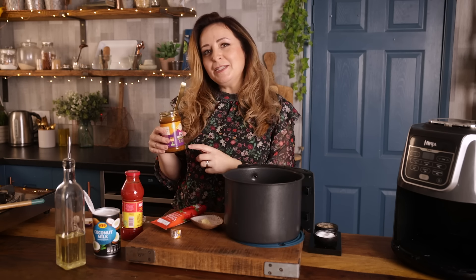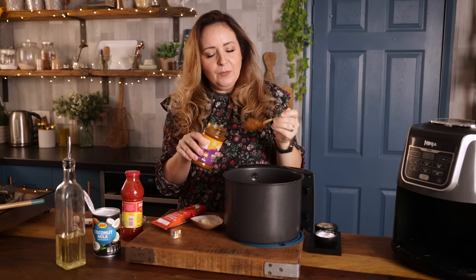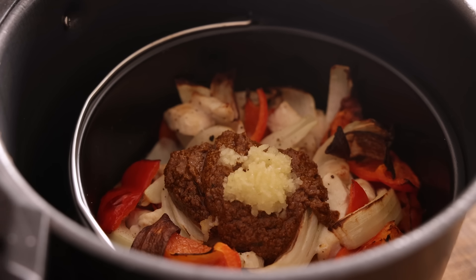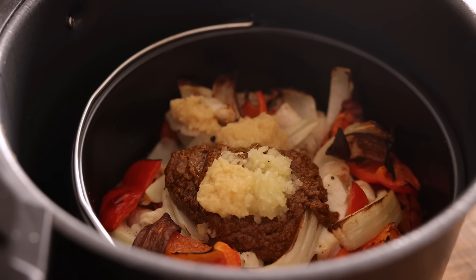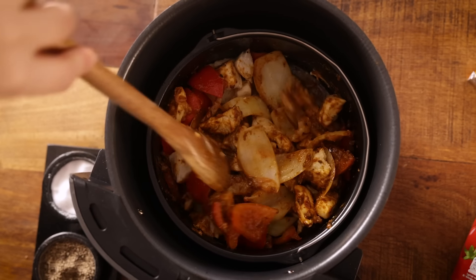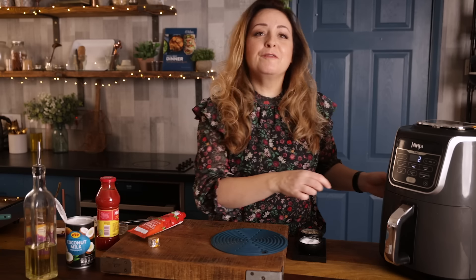Now we're going to add in two heaped tablespoons of curry paste. I'm using a balti paste which is a medium spice paste. If you prefer not to use curry paste and want to use spices instead, I'll leave some instructions in the description below. We're also going to add in two cloves of minced garlic and two teaspoons of minced ginger. Give that a good stir so the chicken and vegetables are coated in the curry paste, then put it on for another two minutes.